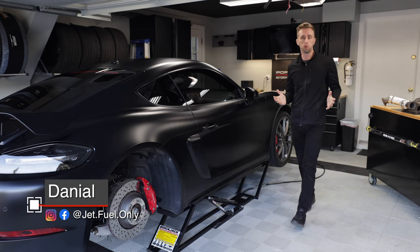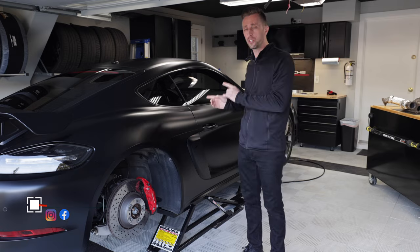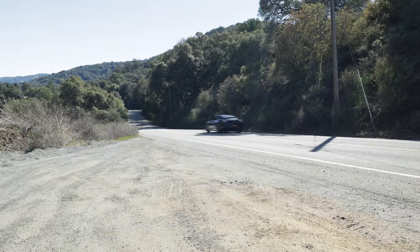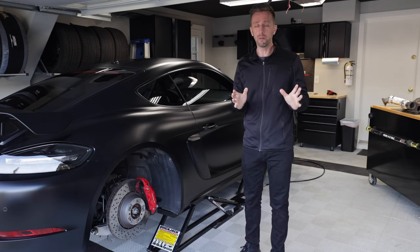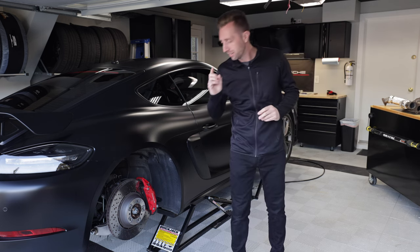If you talk to any Porsche enthusiast, they know that in general people say that the newer GT4 and Spyder just don't sound quite as good as the old generation — the 981 GT4s and Spyder. There are a few reasons, but I think one of the biggest reasons is found right here.